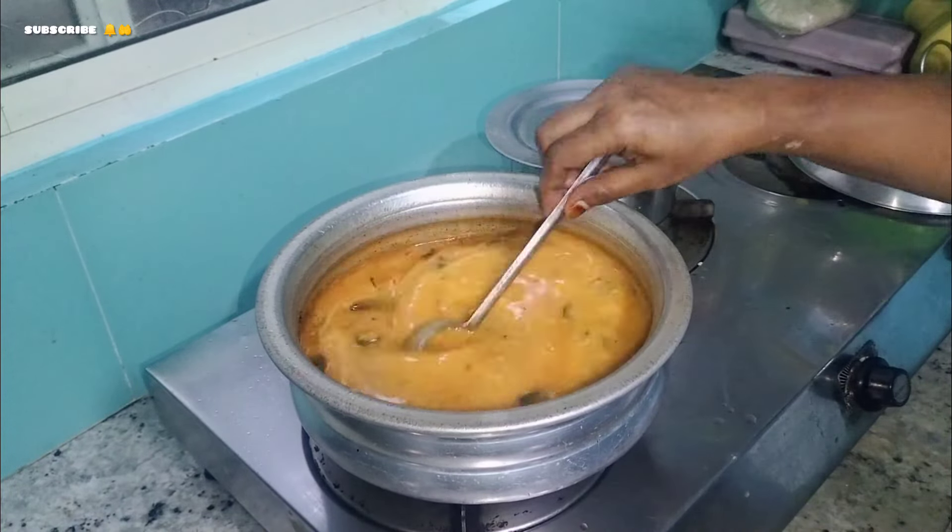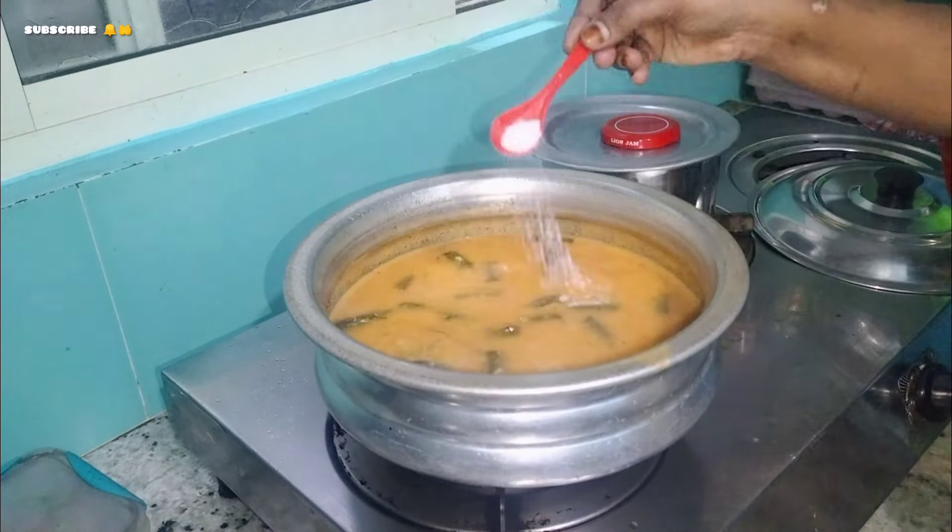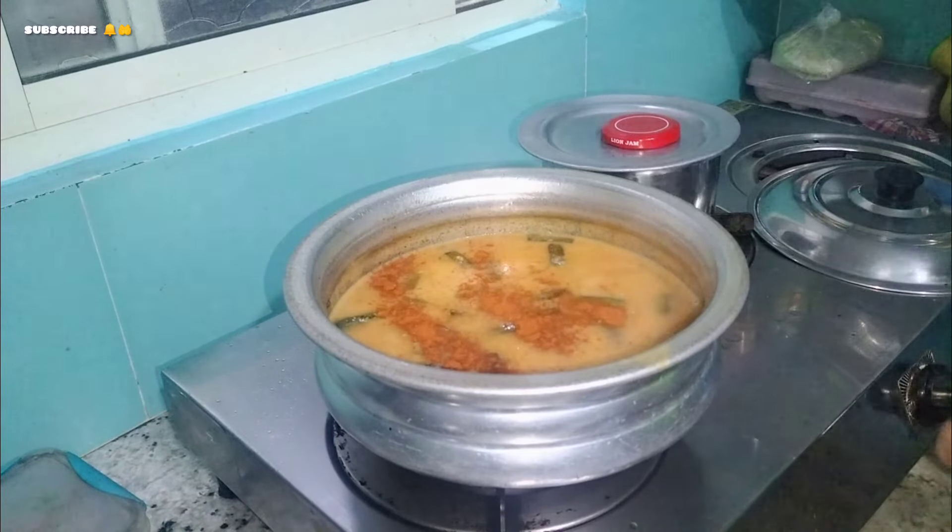We still have to cook it in 5 minutes. Let's set the dish for 5 minutes. Let's cook for this dish. If you eat the dish or something, it is making it fun.